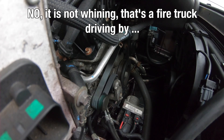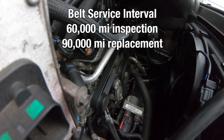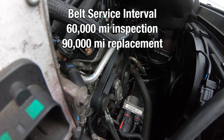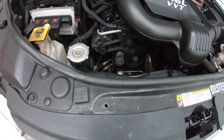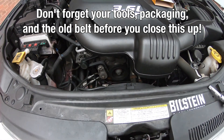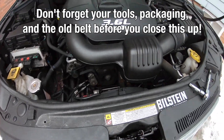The belt — we need to check it every 60,000 miles and replace it every 90,000 miles. And as you saw, it's pretty easy. You can do this in 5 minutes, even on the road if you have to. When you're done with the job, don't forget your tools, your packaging, and the old belt — take that out before you close the hood.